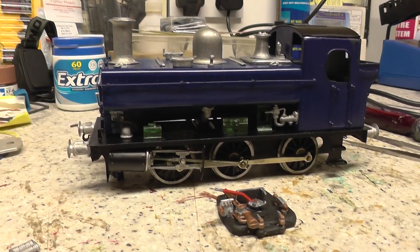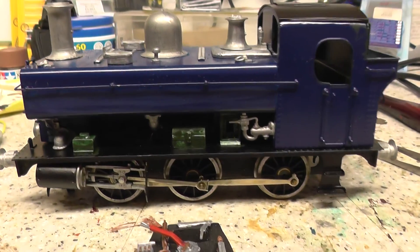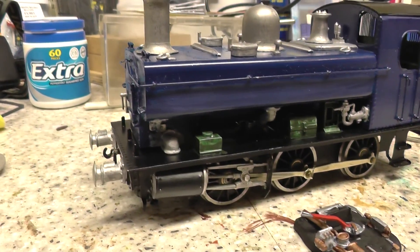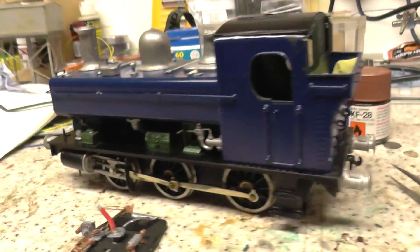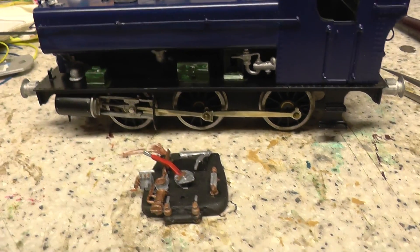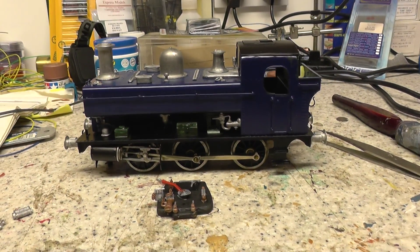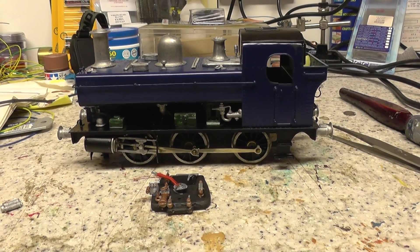Well, here we are. Got all the bits on now. I thought we'd have a quick look before I start painting it up, but it went together quite well. It's probably taken about four or five hours to do all the finishing touches on it. I've really now got to spray it up and then just put the boiler into the cab. There's a couple of little bits that I'll put on once it's all finished but they need to be painted up separately. So hopefully we'll come back soon and see it with a nice coat of green on it.